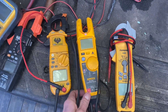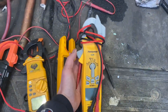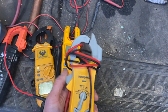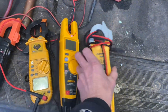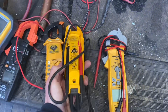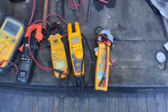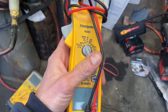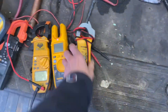The next Fluke I'd like to get is the 902 FC clamp meter. And then there's my trusty Fieldpiece SC460 — another great meter. It comes with a built-in magnet, which is the one thing I don't like about Flukes: they charge you like another 50 bucks for a magnet that should just be built in. But this meter has been great — it's fallen off ladders and taken a real beating.